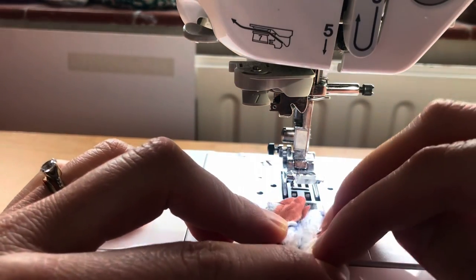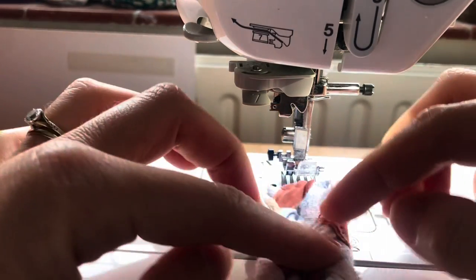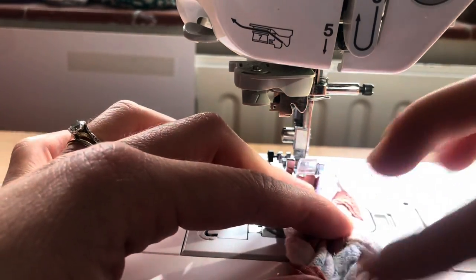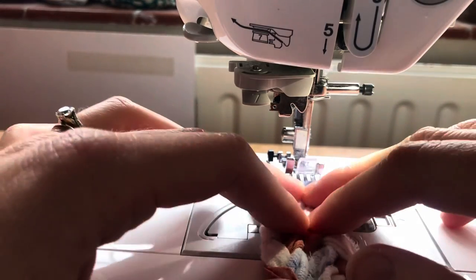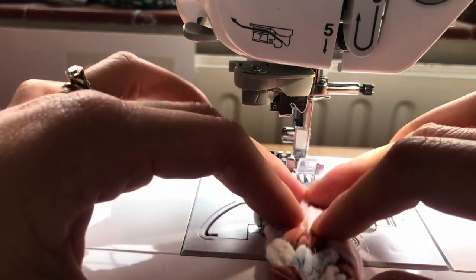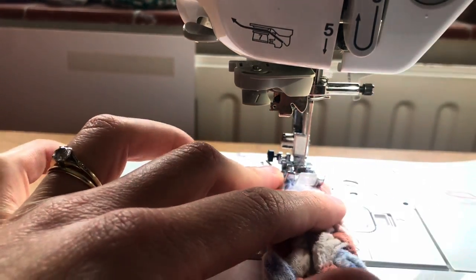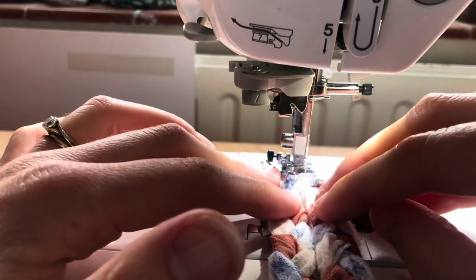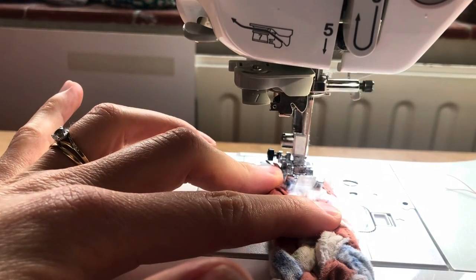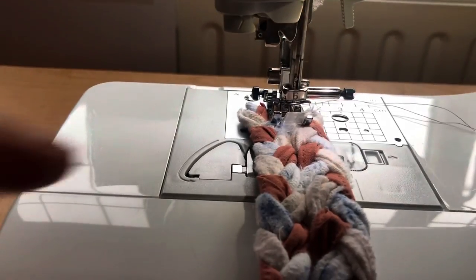We're going to place the braids side by side and do a zigzag stitch to hold them together. You can put pins in place if you want, but that just slows me down so I'm not going to. I'll place the middle where they're touching each other under the foot, get ready to do a zigzag stitch, go backwards for a couple of stitches just to secure it, and then keep going.